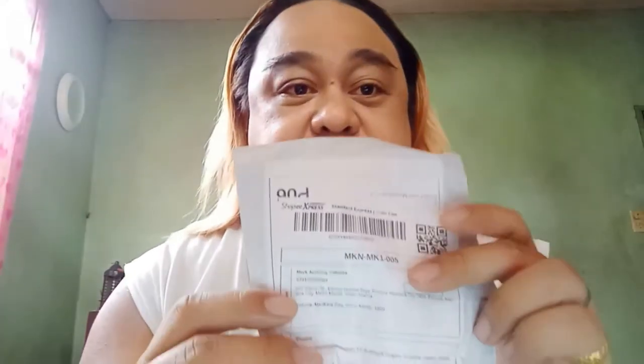Ito nga pala siya. Kapag nag-unpack at mahirap, naiisip mo yung ka-away mo. Huwag naman pa ako masira. So, nag-expect naman ako masyado. Actually, wala siyang bubble wrap — hindi man nang binububle wrap ni seller, at hindi man nang nakabox. Pero sana gumagana ito.